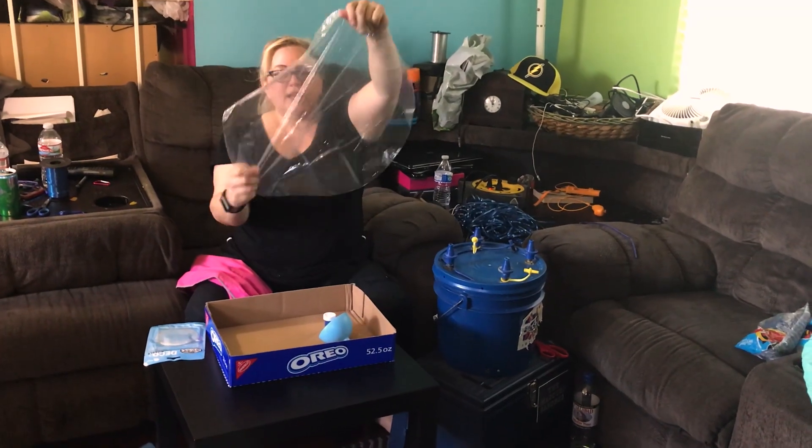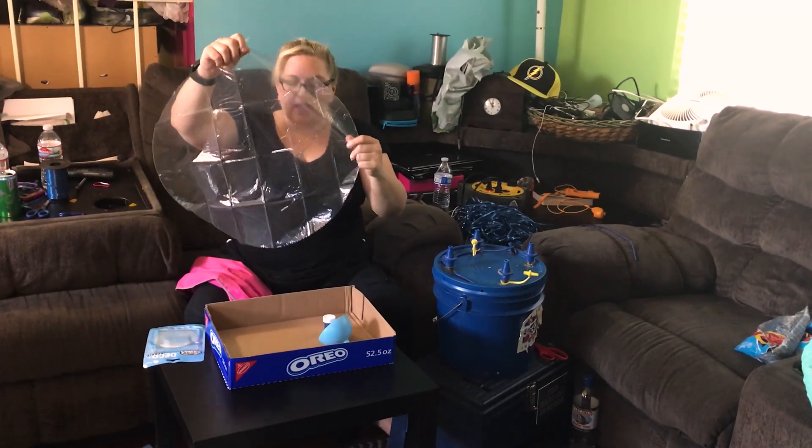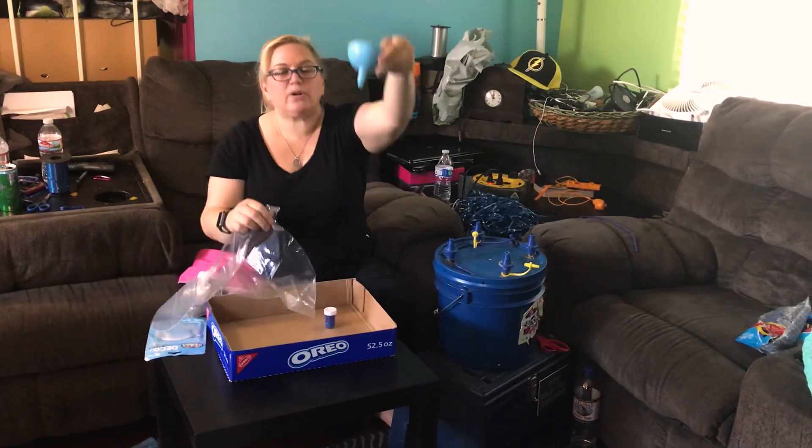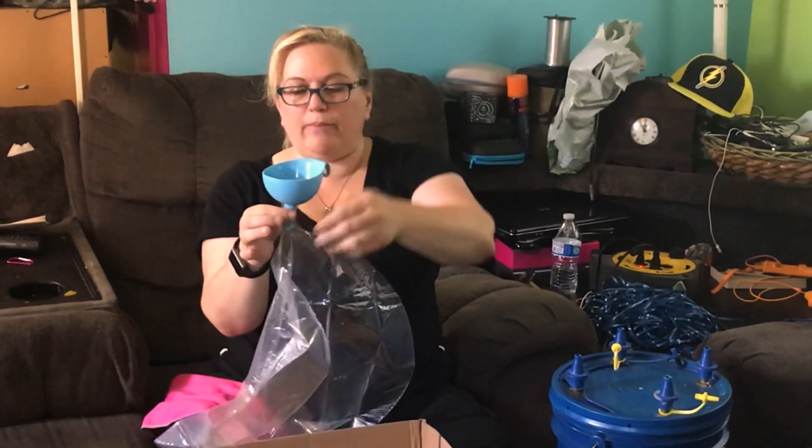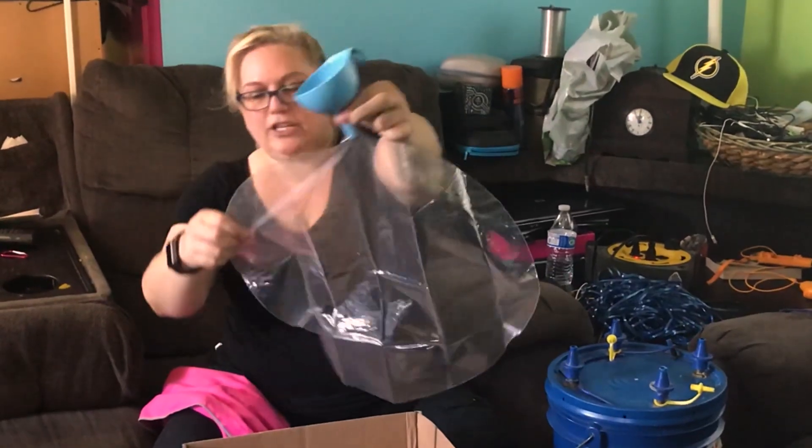This is our bubble — it's a thin plastic. Now what we're going to do is take a funnel and just kind of open our bubble and stick the funnel into it.